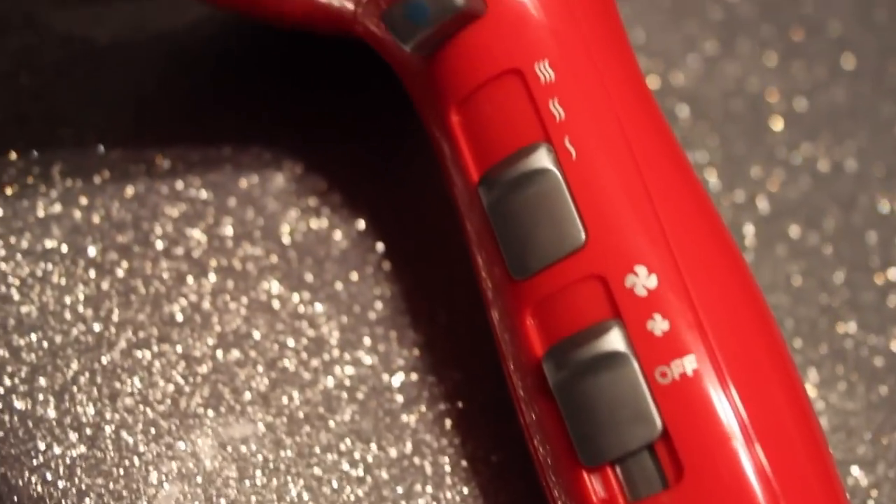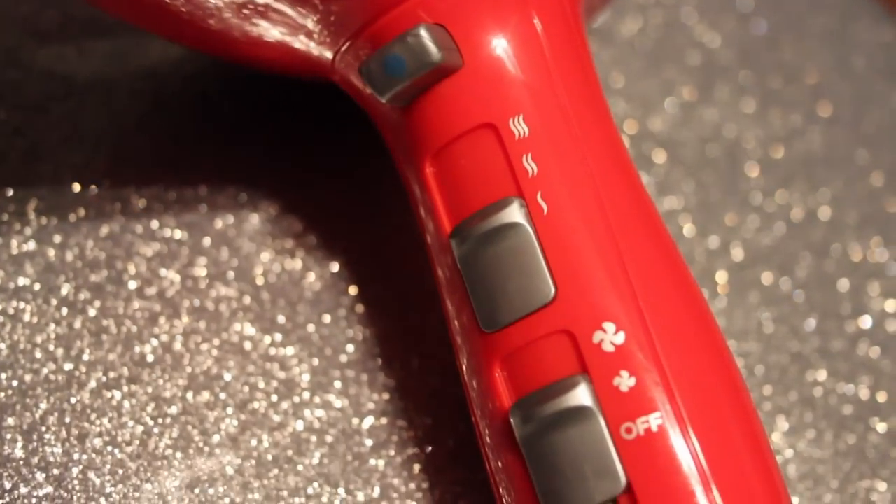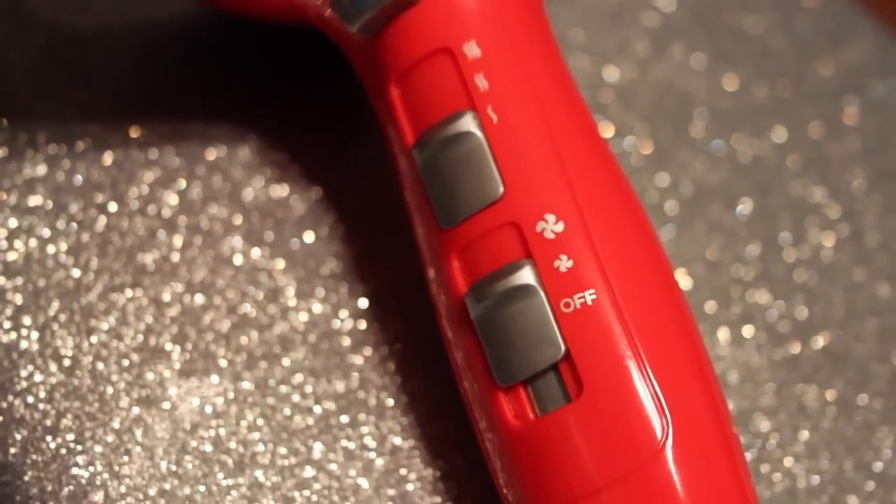Now, if you have curls like mine, I suggest waiting at least an hour after you put the products in your hair, because when you put this all up in your hair you can easily create frizz. Another way to avoid frizz is by pushing the cool shot button. You also want to make sure your blow dryer is on the coolest setting and the lowest fan speed.